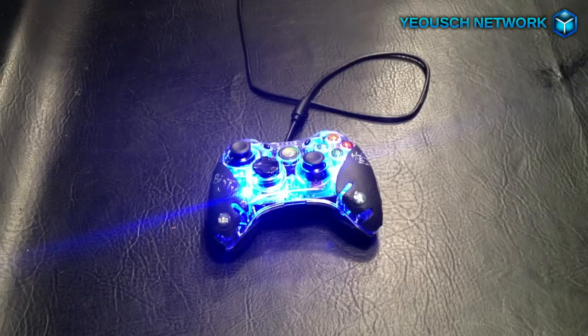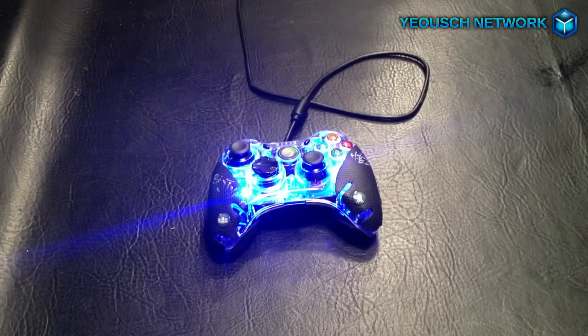Squid Grips are for the Xbox 360 and the PS3 controllers. They provide superior grip and comfort, they wick away sweat, they just peel and stick, and they're antimicrobial and latex free. They are developed using a moisture wicking technology. There's no other product that alleviates sweaty hands and improves the overall grip and comfort like the Squid Grip.